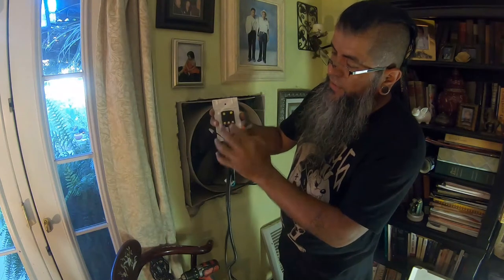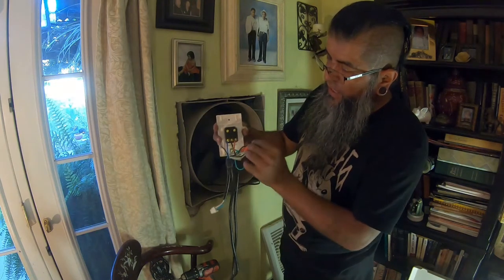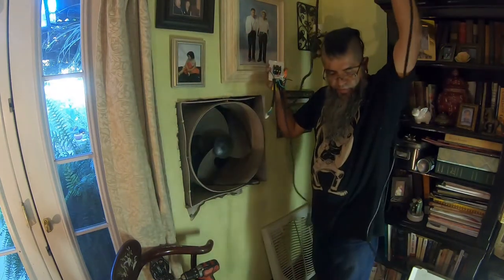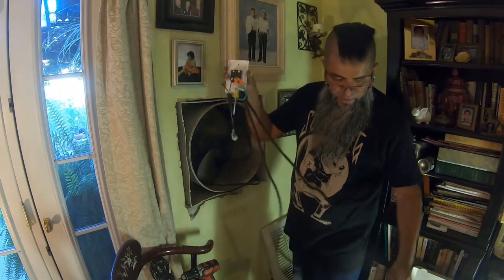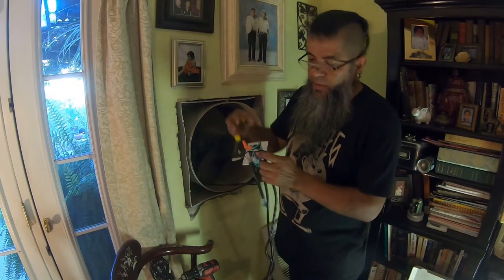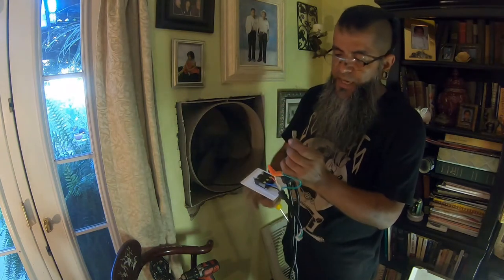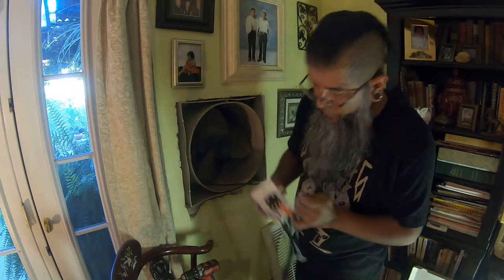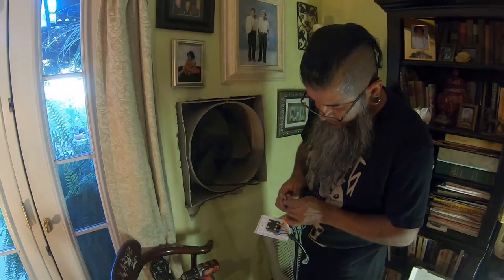The only thing left to connect is the hot coming from the house power cord — the longest wire — that powers the whole unit. For me that goes on L1. I'll cut it, strip it, and plug it in.